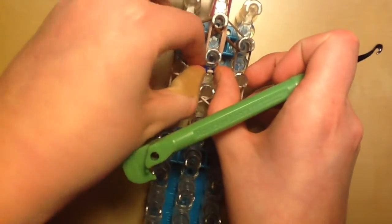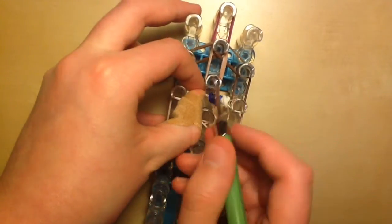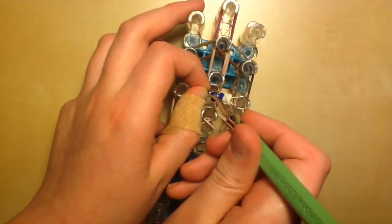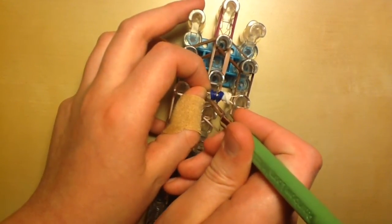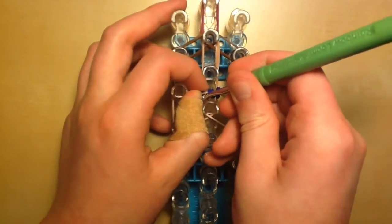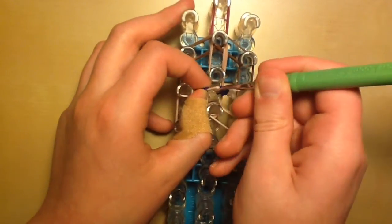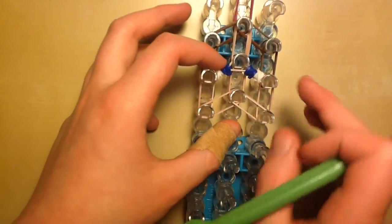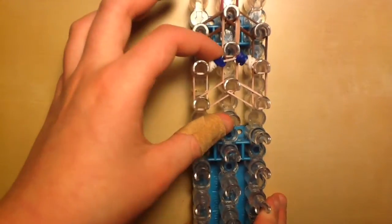Now spread out the eyes, go in with your hook and grab just the top part of the band, and bring it up to the center peg — the third peg down from the top. This separates the eyes so you can see them a little better. Now it should look like this — we've done all of Steve's detailing and can move on to the next character.